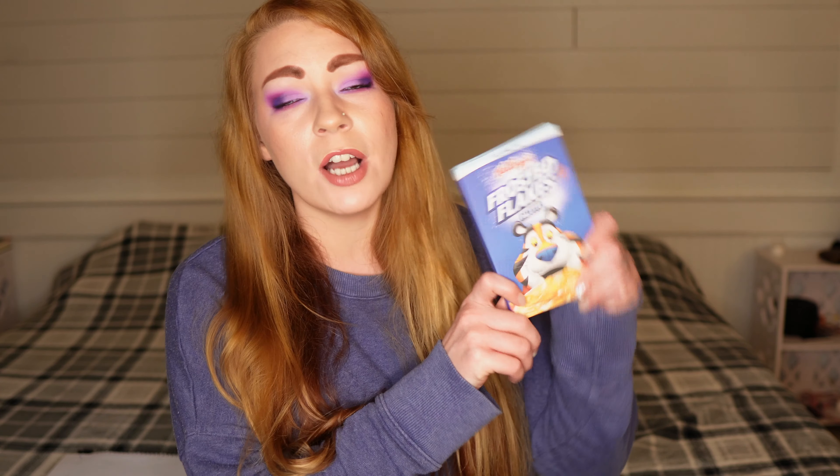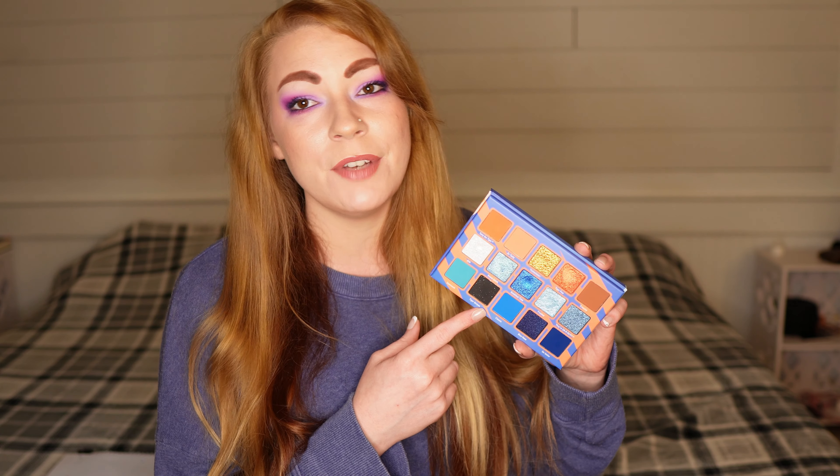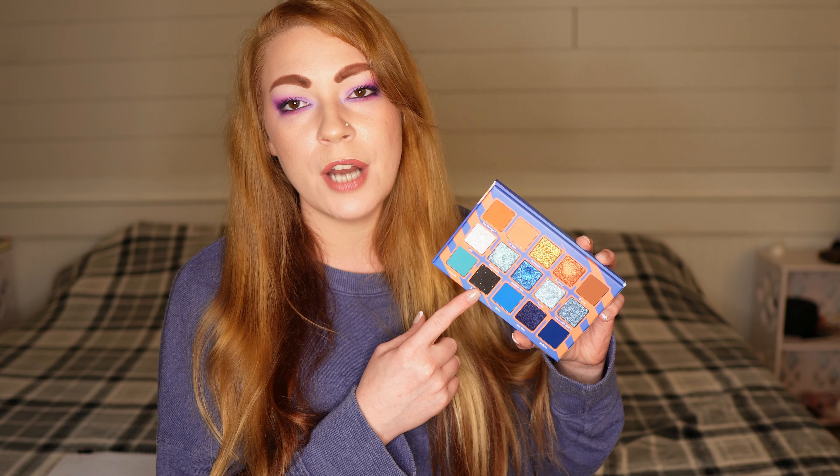Next is the Frosted Flakes palette. I absolutely love blue and orange eyeshadow together — such an underrated color combination — so I'm creatively inspired every time I pull this out. For my least favorite, I'm going with Tiger Stripes, the black shadow. I normally try not to pick the black eyeshadow in these videos because it feels like a cop-out, but I really do have to give it to the black shadow here as my least favorite.